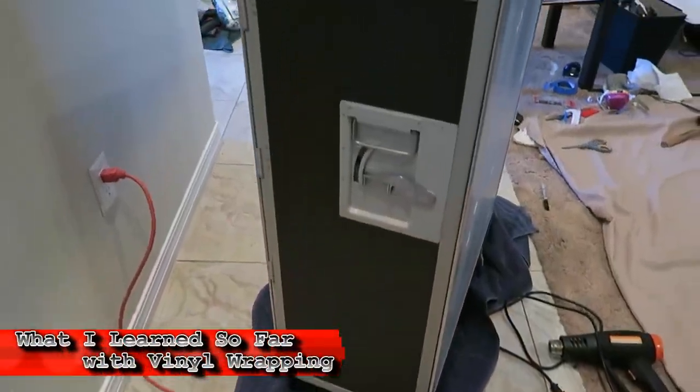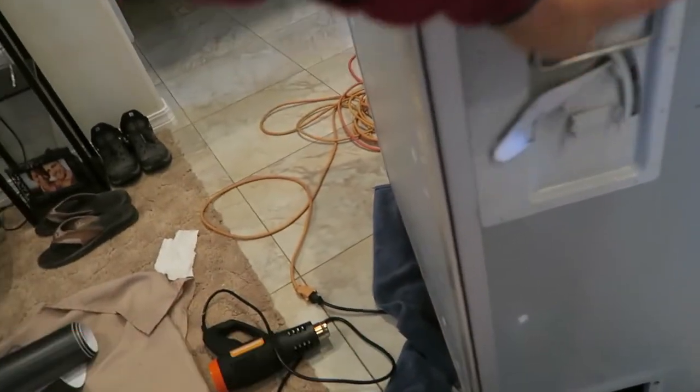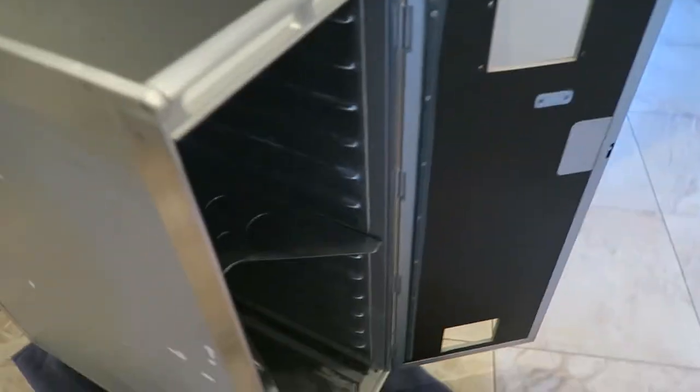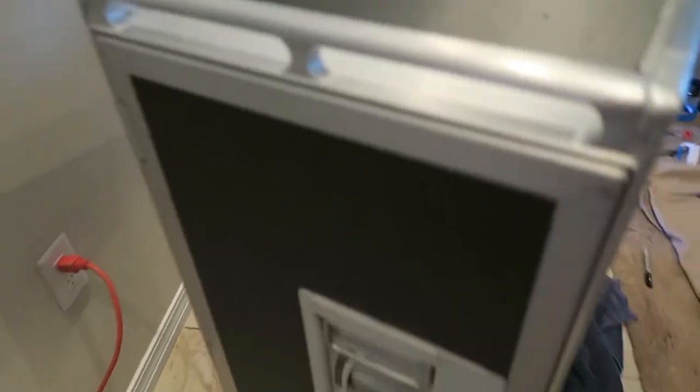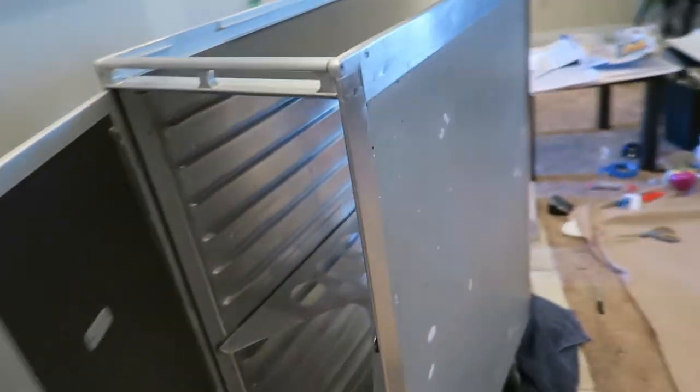So far I've done four out of seven panels. It's not easy - there's a learning curve - but I've done the inside of the doors, I did the top, I did this door, and this is the last one I did. Everything went pretty smoothly so I can't wait to finish the rest. Let me show you some of my mistakes.